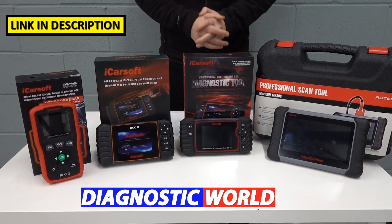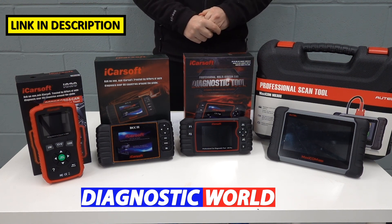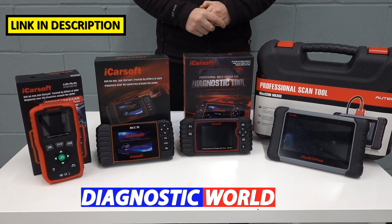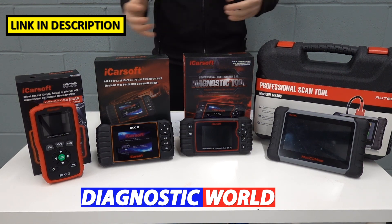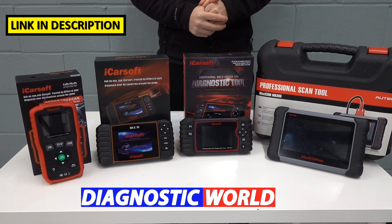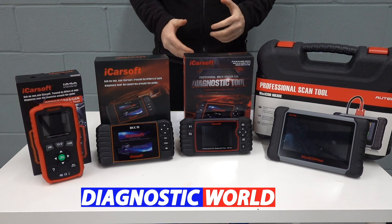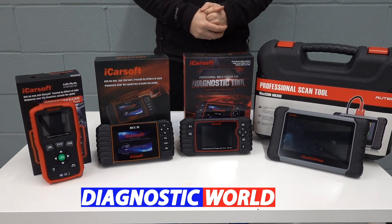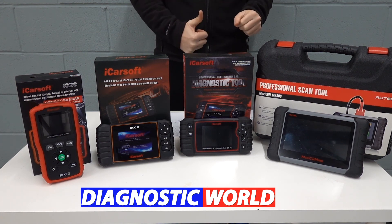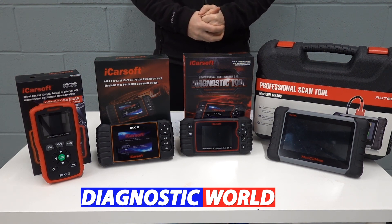Remember, all the links to these kits are in the description below this video — please only use those links to ensure you get genuine and official products. Again, clones and fakes do exist and will cause nothing but trouble. I hope this video has been useful if you're looking to diagnose your Chrysler, Dodge, or Jeep, and hopefully it's given you an idea about which tool to go for. Please give the video a thumbs up, and we'll see you next time on the Scan Tool Network.